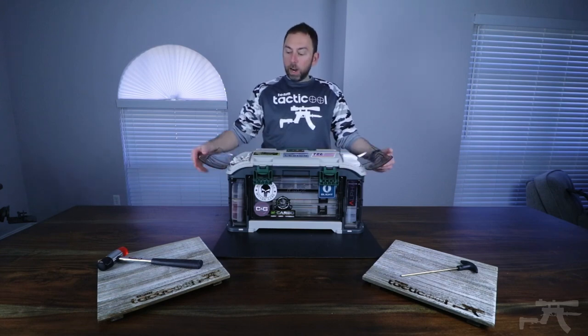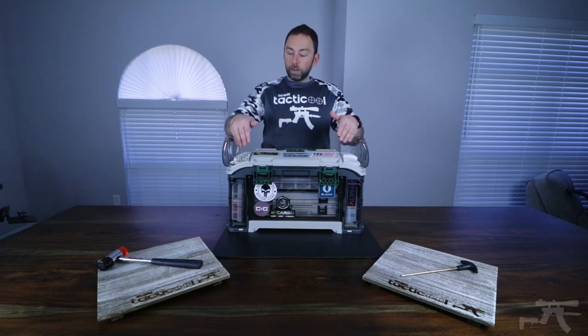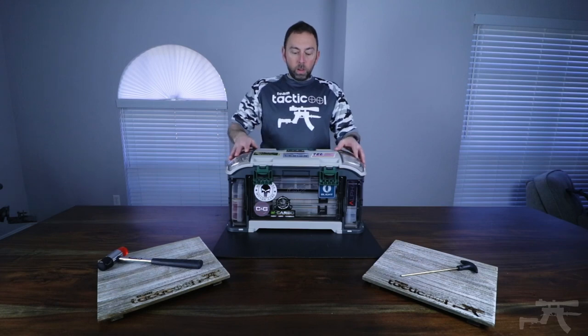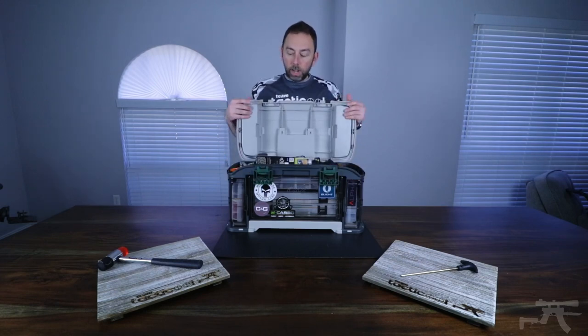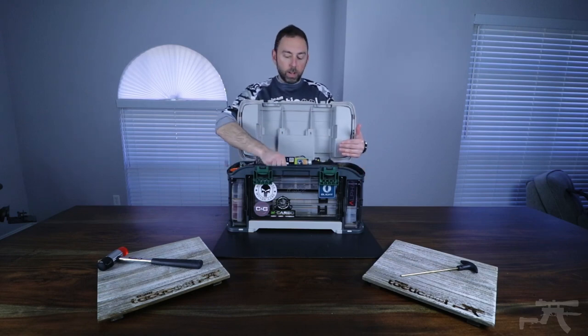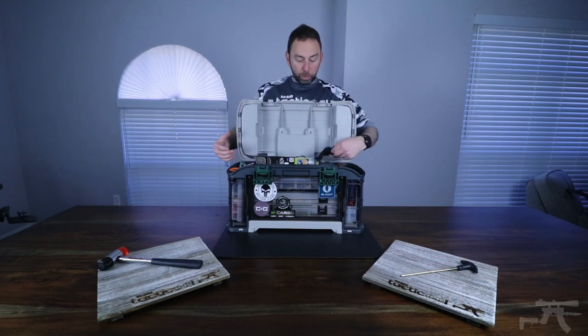At the top here, I keep Q-tips and gun patches in the clear tops so I can see if I need to refill, and I can keep more inside. In the top, I'll keep a little bit larger items, whether it be tools, screwdrivers, more cleaning rods, scissors, toothbrushes, even some spare gloves.